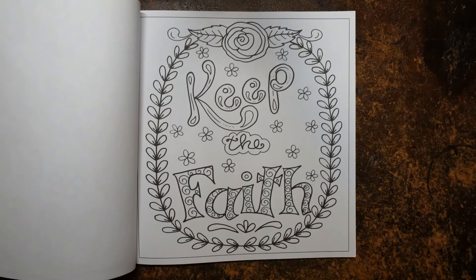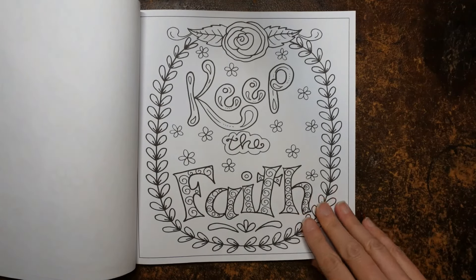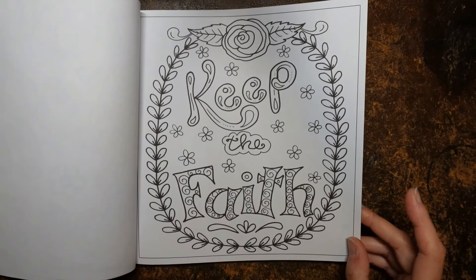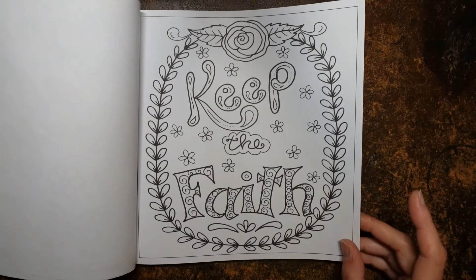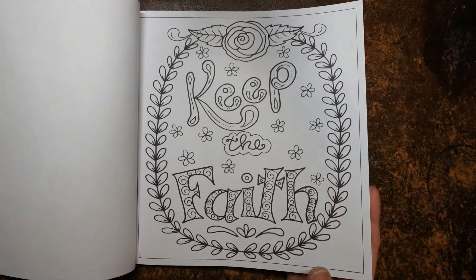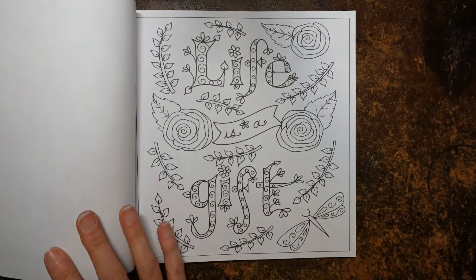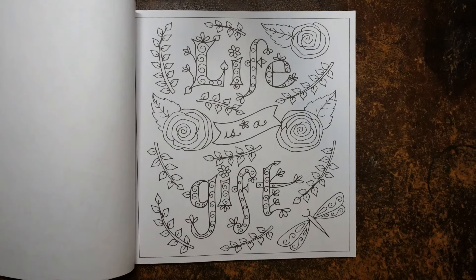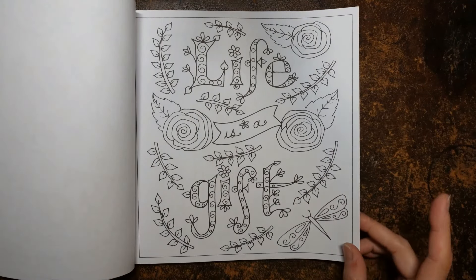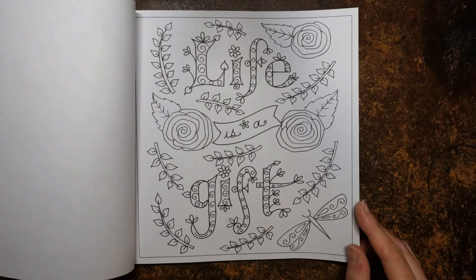'Keep the faith' — definitely. Whatever you believe, you need to stick with it. I think don't let anyone make you think otherwise, as long as your sentiments are kind. That's the same rose design from the front actually. 'Life is a gift' — yes, that's interesting. We need to make sure that we use it well, let's say.